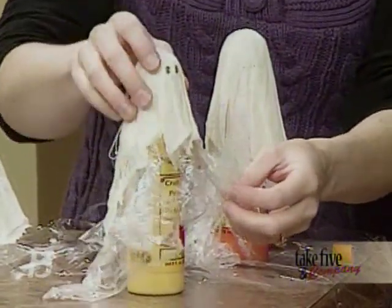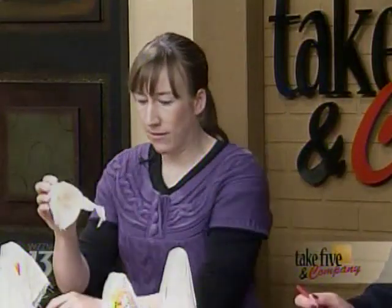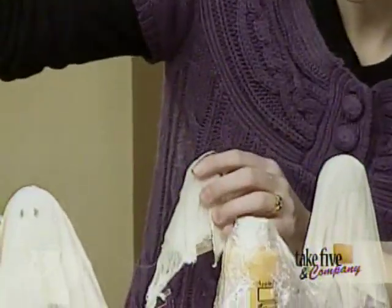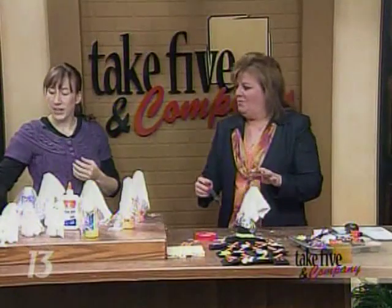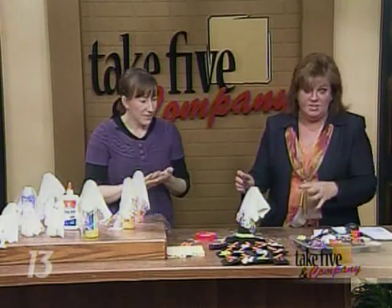After they dry, they start to look like this. I added just a little Sharpie for a couple of eyes. You can also glue on buttons if you wanted. What you do is pull this off and take that styrofoam ball right out. Then you can either hang these from a tree or they stand up on their own — you kind of decide how you want to display them.